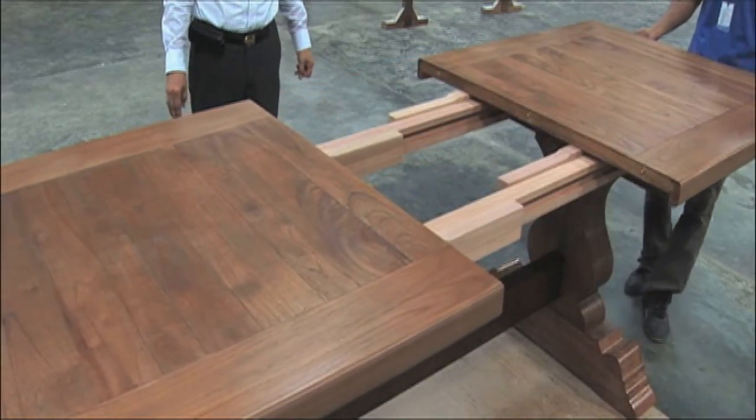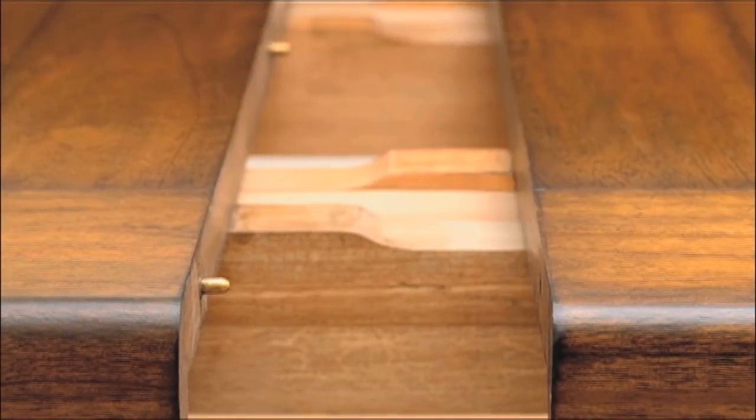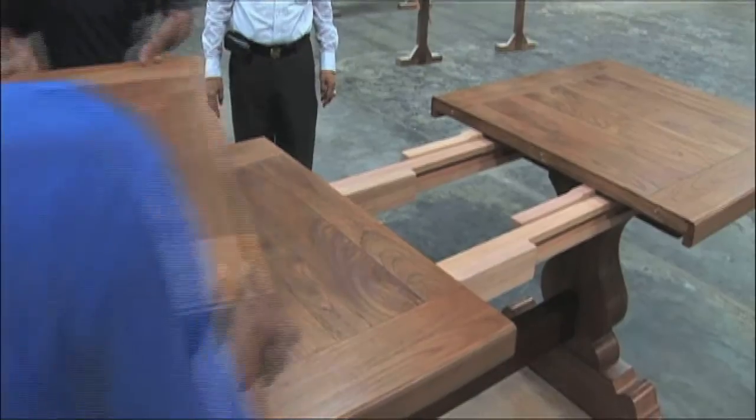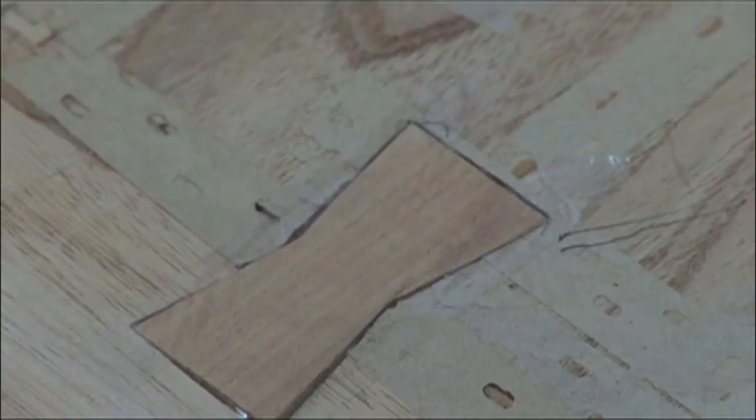The table expands to accommodate a larger group, sliding apart on well-waxed rails that effortlessly glide to make space for an additional leaf. The table slides back together with precision, matching the grain of the wood. The thick planks on the top and sides are held with butterfly joints that provide aesthetic appeal.